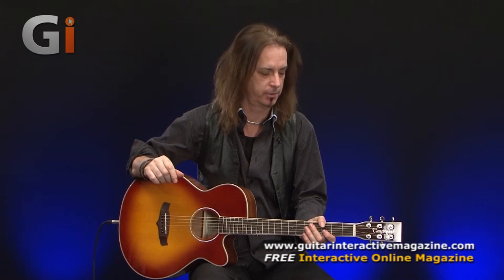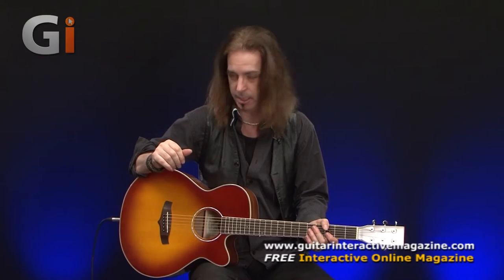Hey everyone, Michael here. On review, we've got a Tanglewood Evolution 4 TSFCE TSB. Let's just call it an Evolution 4 by Tanglewood. Very originally priced guitar, with some very good build quality going on here.